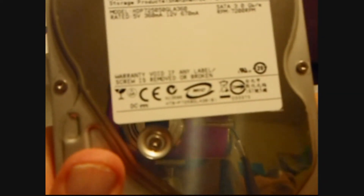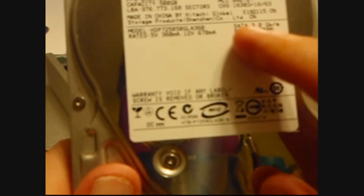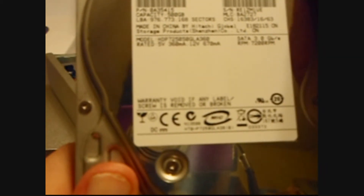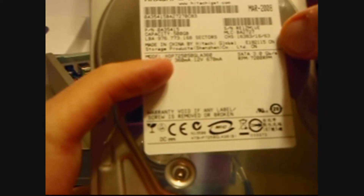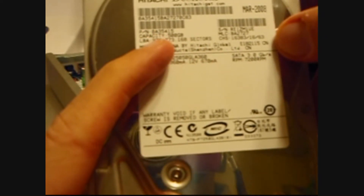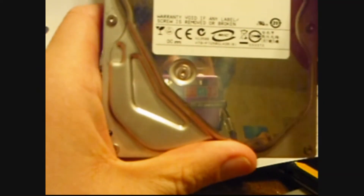Should be 500 gig. It doesn't say what the cache is on it, and I don't remember.